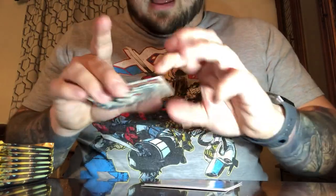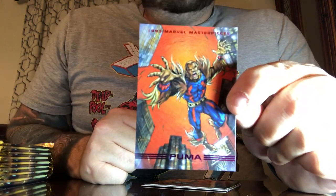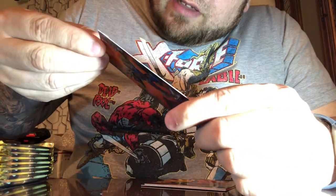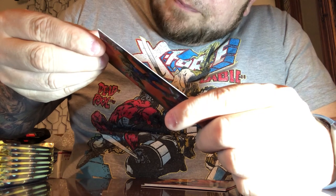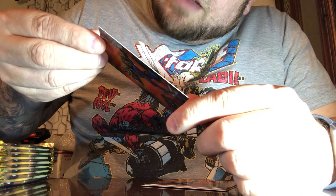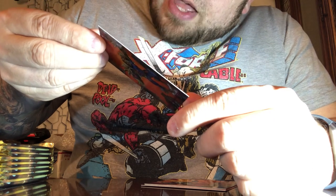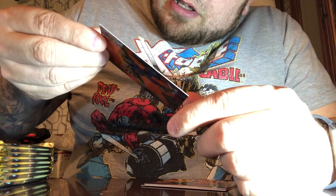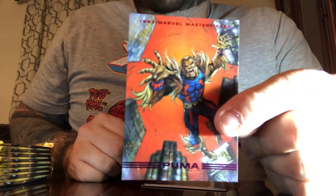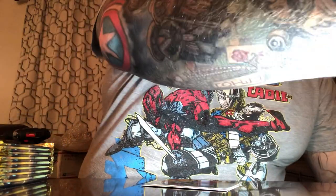There's one I wasn't fully familiar with: Puma. His name is Thomas Fireheart — genetically and mystically bred by his Native American tribe in New Mexico to be a warrior without equal. He turned his back on his tribe, went to New York, and has both aided and fought Spider-Man. He was a big deal in '93. Not the greatest character, but it's a decent card with decent art.